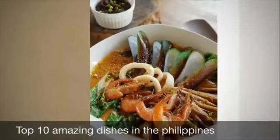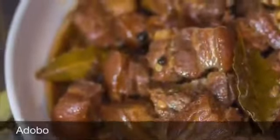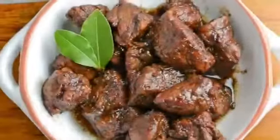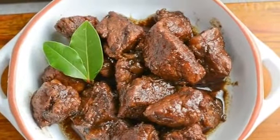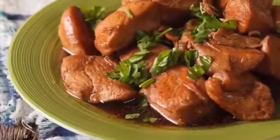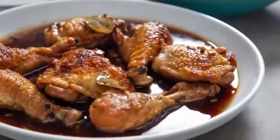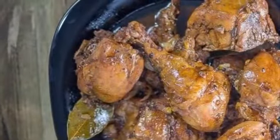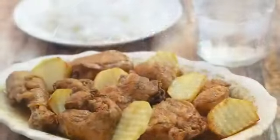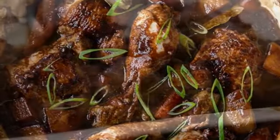First on our list: Philippine adobo. From Spanish 'adobo' meaning marinade, sauce or seasoning, it is a popular Filipino dish and cooking process in Philippine cuisine that involves meat, seafood, or vegetables marinated in vinegar, soy sauce, garlic, and black peppercorns, which is browned in oil and simmered in the marinade. It has occasionally been considered the unofficial national dish of the Philippines.